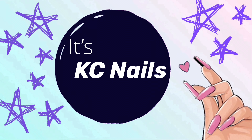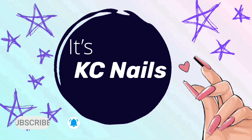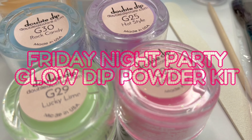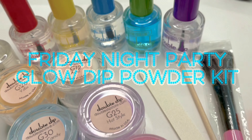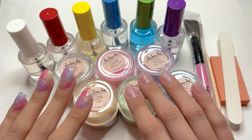Hey girls! Welcome back to my channel. Don't forget to hit subscribe and turn on notifications to see all of my future videos. Hi everyone! Welcome back to my nail channel.